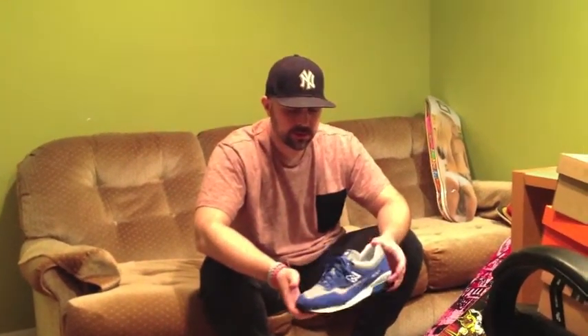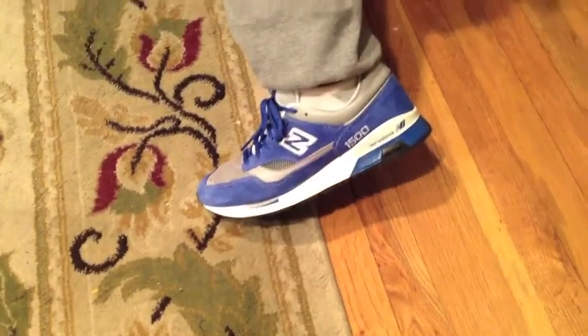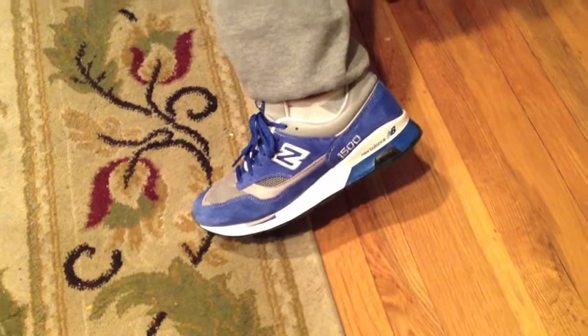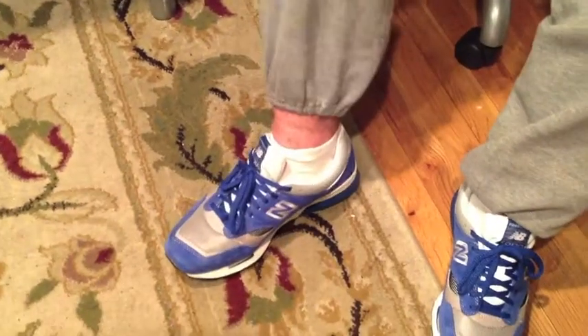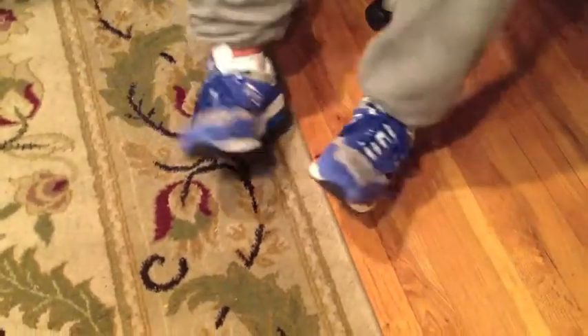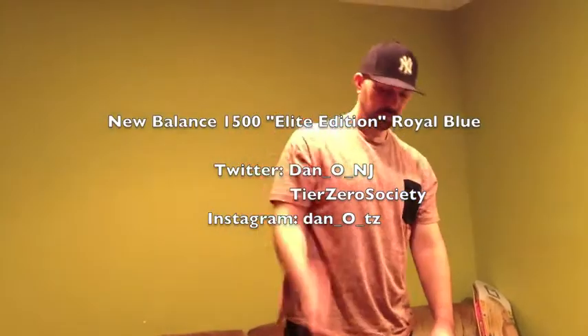New Balance 1500 Elite Edition — great shoe. This is the off-foot shot. We got my cameraman Mike D., who's wearing them. Let's get an on-foot shot of him so you guys can see what we're talking about. Mike's wearing the 1500s — it's been his drug of choice. I've seen him wearing these quite a few times already the past couple weeks. As you can see, it goes with anything. He chose the sweat pant look today — low-key, low-profile — but definitely a shoe that pops and stands out. New Balance 1500 Elite Edition. Grab one. Peace.